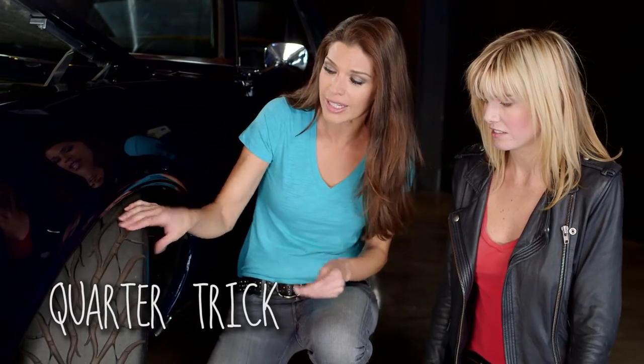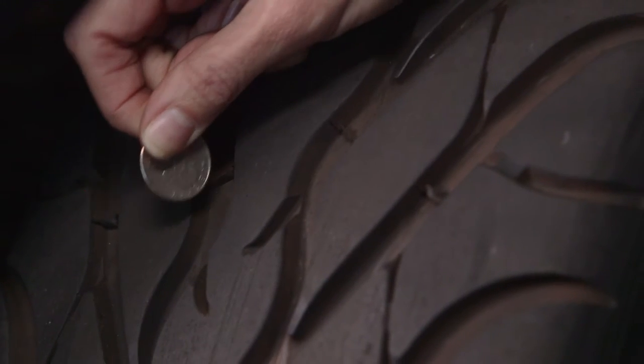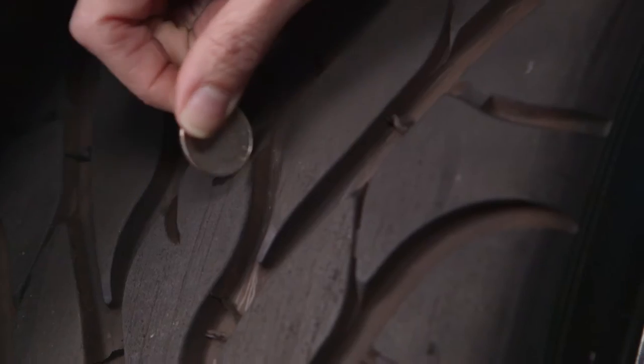The best way to check the tread is with the coin test — you just stick the coin throughout the tread. When it's partly cut off, your tires are good. When it's not — say if all of the head is showing — then it's time to get new tires.